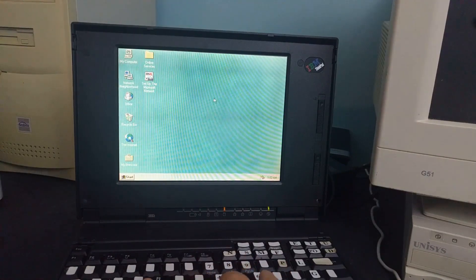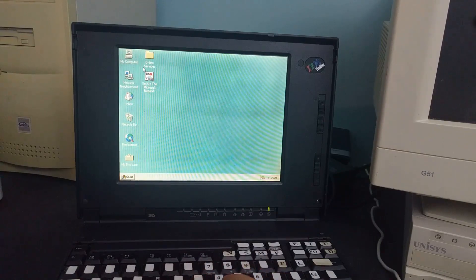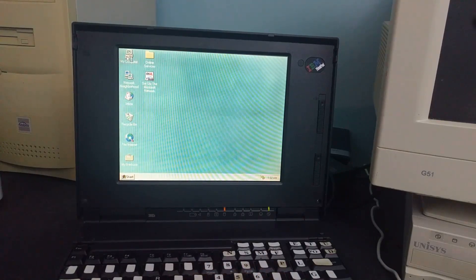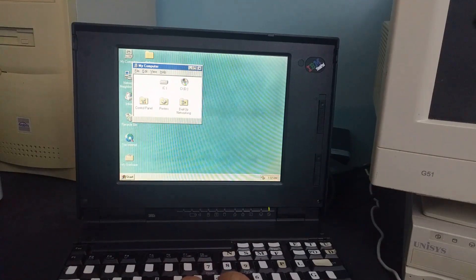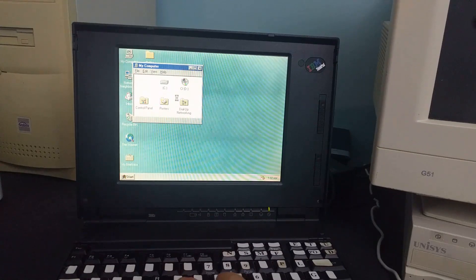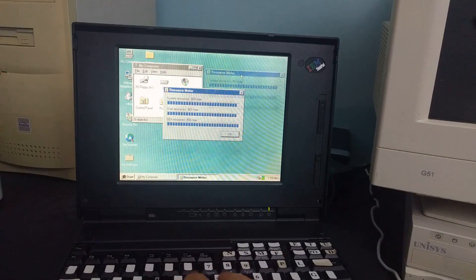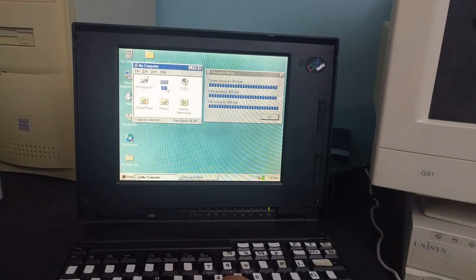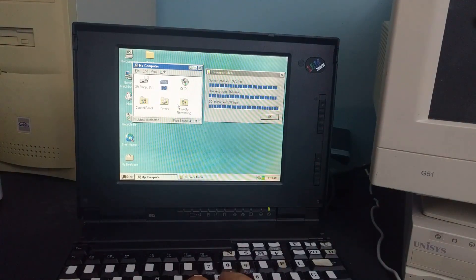So honestly, after having used this for a little bit, four megabytes of RAM is pretty much unusable by any stretch of the imagination. You can see the disk is idling now — watch how long it takes to open My Computer. It says it's got all these system resources free, but it's just really slow. You can tell it's doing a lot of swapping. For myself, I'm going to put the RAM card back in and use it like that. Maybe in the next video I'll put on some DOS games and see if this thing's any good at DOS games.